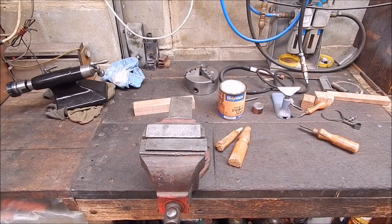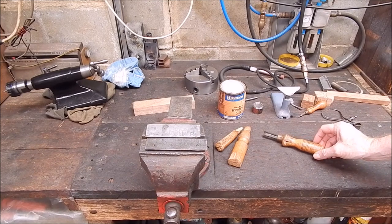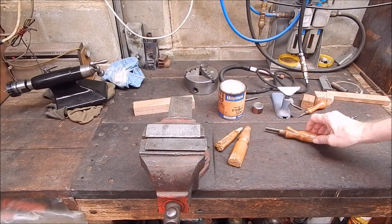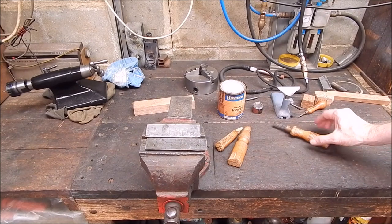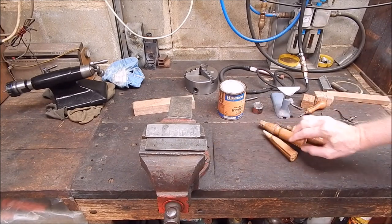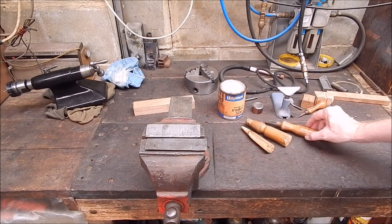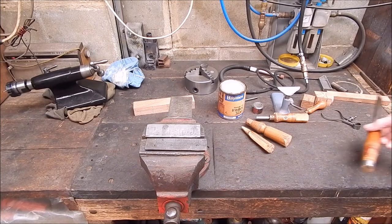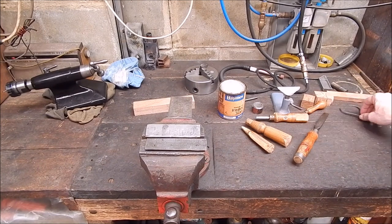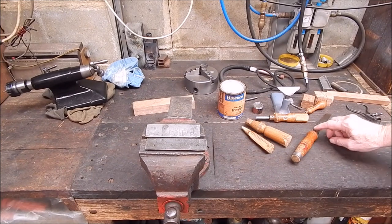G'day, it's Rob here again. I've been pushing on doing work in the workshop, working on those old chisel handles that are all beat up. Look at this one — it's all split and stuffed. This one is all baggered, this one's even more baggered. And when they're done up, they should look like this. That's one that's not damaged — it's a good chisel.